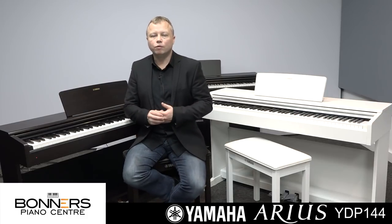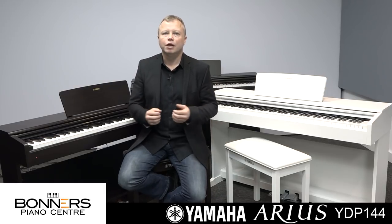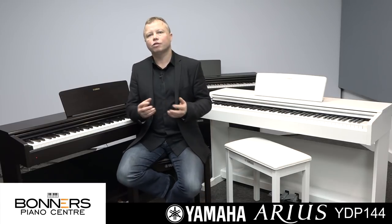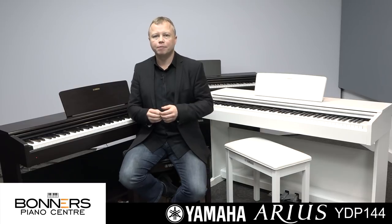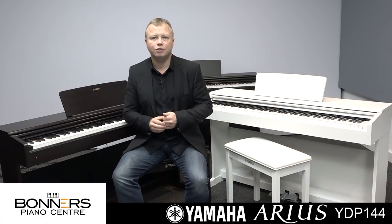All in all, the YDP-144 is a very good value piano. There are three different colour options available, and we offer it with different combinations of piano stools and headphones. Check out our website — you'll find links in the description — and if you'd like to talk about digital pianos, please give us a call or get in touch via email. Thanks very much for watching, and I'll see you in the next piano demonstration video.